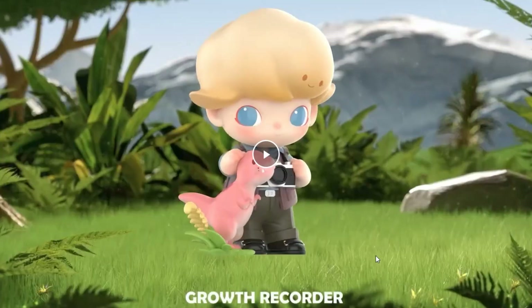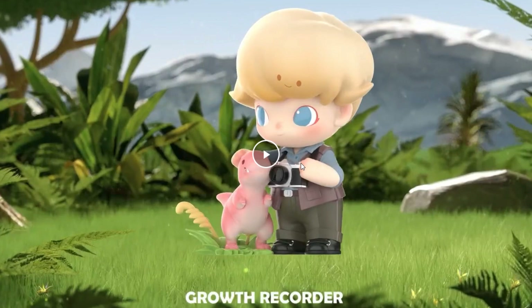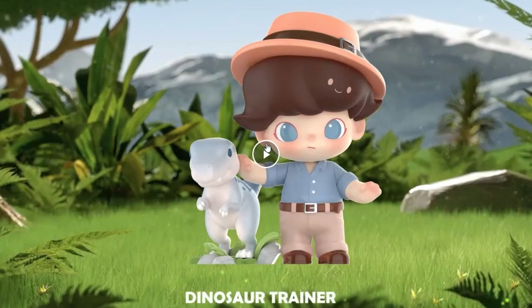Here we have number one: 'Growth Recorder.' This is the one with the brown vest just like Owen Grady, with a camera and a pink raptor or some kind of dino. Another one in the unboxing video they said looks like Owen Grady too — he's got the Owen Grady hands, like he's saying 'stop,' but also trying to pet the raptor, which looks a little bit like Blue.